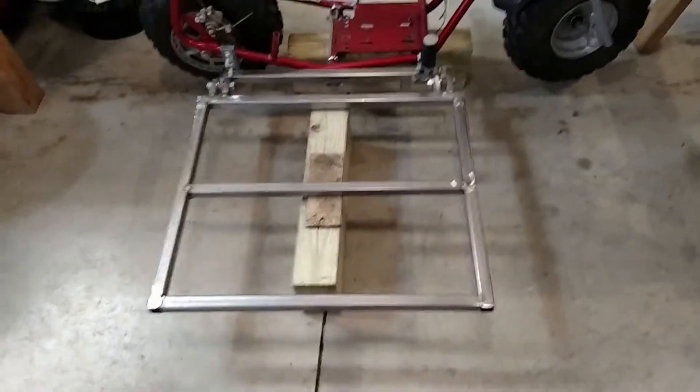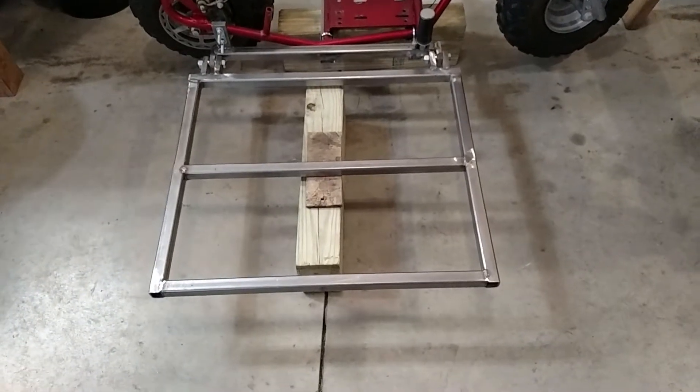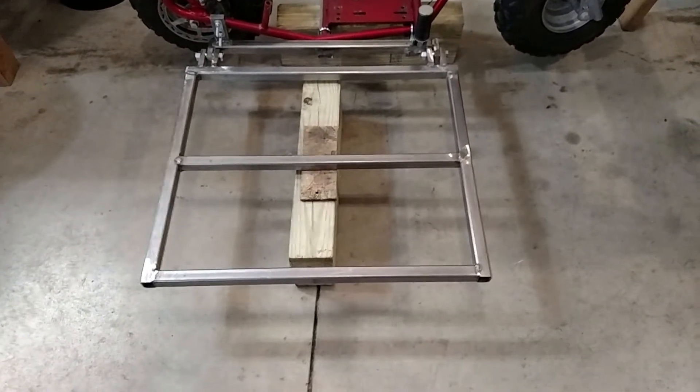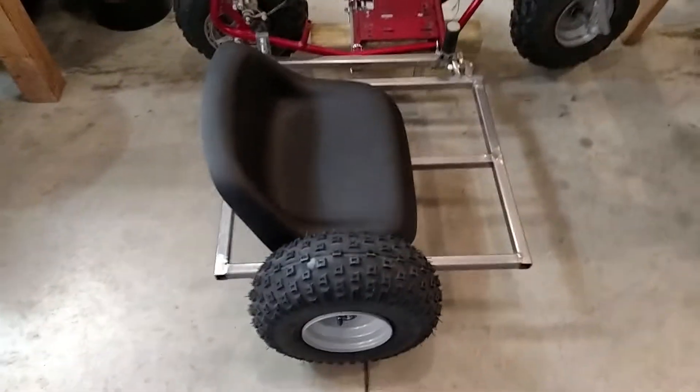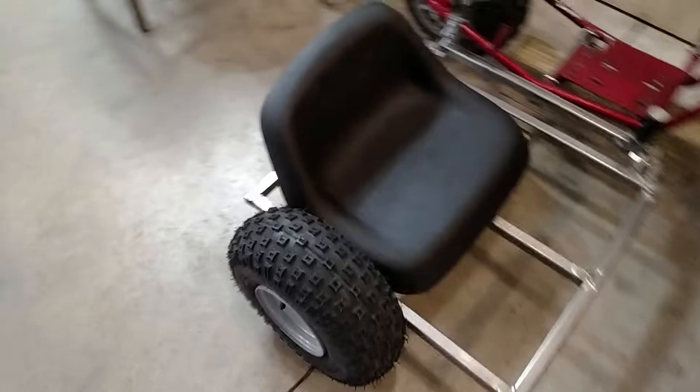Now it's getting the seat height right and getting the axle for the third wheel — I'll pause right here and show what that'll look like. This is with the seat and the tire on there.